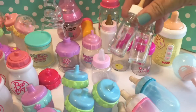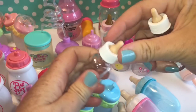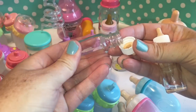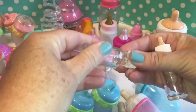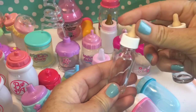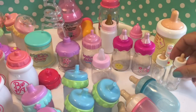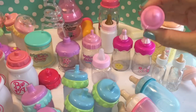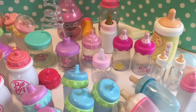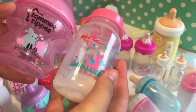A lot of you guys have seen these glass bottles of ours. You can't get anything out of the top, but these are really fun for feeding the dolls that can't take liquid, because they're real glass and they're really fun to feed them with. Some other random ones that do nothing but we still kept them because they're cute. And these are some real baby bottles.